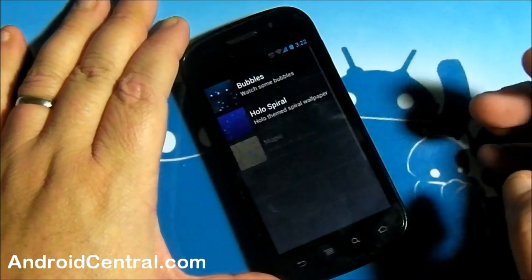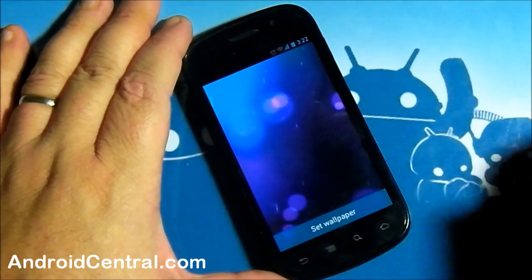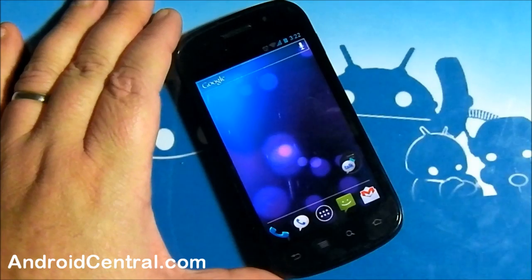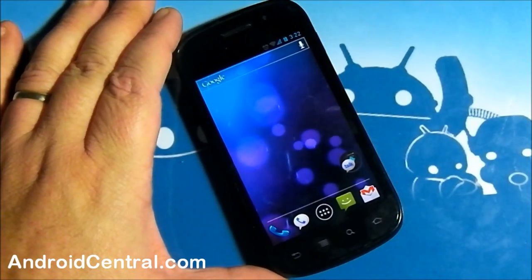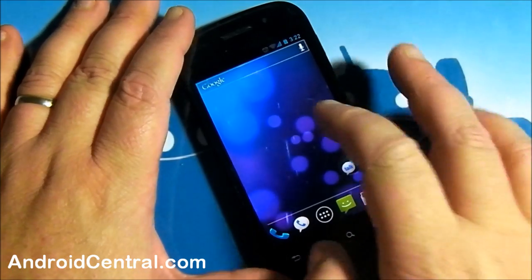Like you saw before, you set your wallpapers by long pressing the screen. Let's look at the live wallpapers — Phase Beam, that's the new one. Let's go ahead and set it so we can see. Hardware acceleration works here, though it's not the right binaries for the Nexus S, so it's not the fastest thing in the world, but it's working. My hat's off to Quibu — he's done an excellent job.